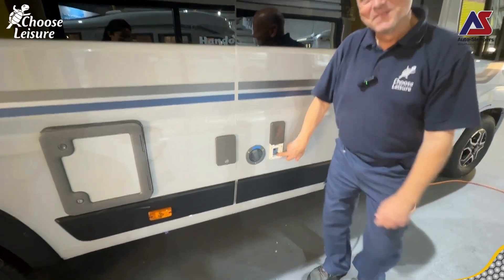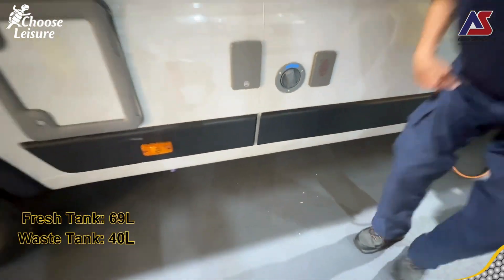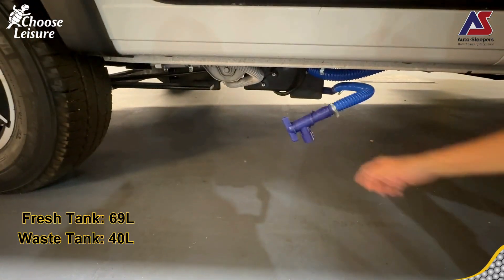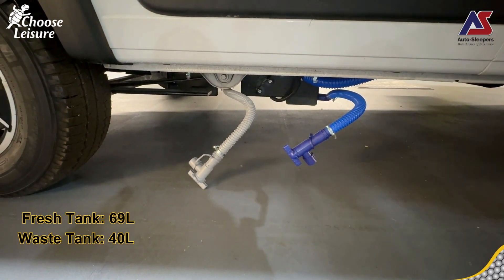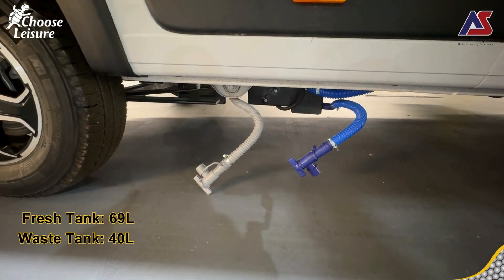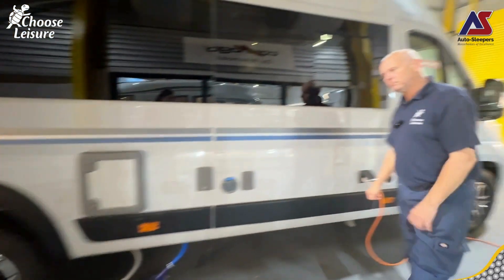We have our water filler - that's how you get your fresh water in. Underneath we have the drains for our fresh tank and drains for the waste tank. The tanks are stored up underneath with heating elements within them to stop them freezing - so they've got the winter packs on them. The arches are insulated as well.